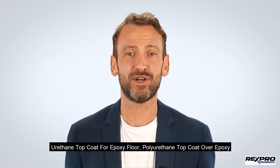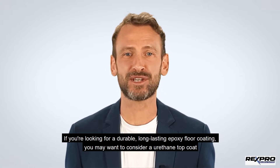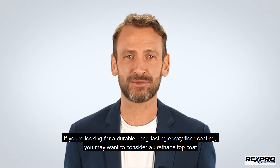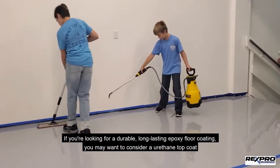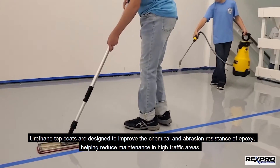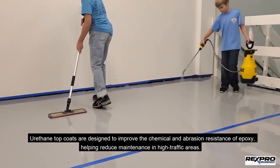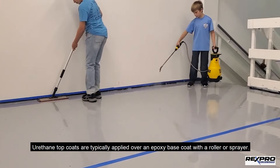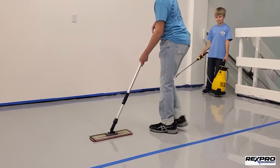If you're looking for a durable, long-lasting epoxy floor coating, you may want to consider a urethane top coat. Urethane top coats are designed to improve the chemical and abrasion resistance of epoxy, helping reduce maintenance in high-traffic areas. Urethane top coats are typically applied over an epoxy base coat with a roller or sprayer.